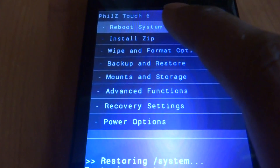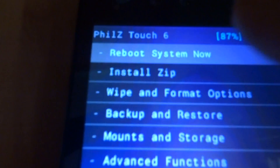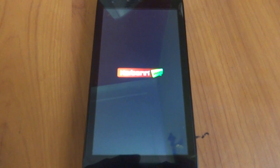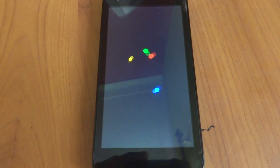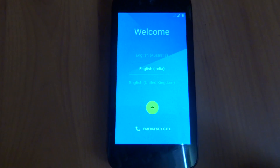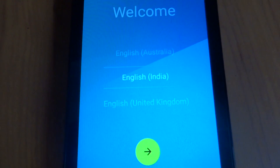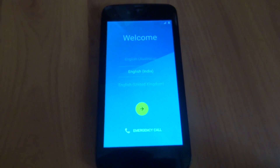Back and reboot system now. Yes guys, it's finally installed and now it's in English India. This took about 5 to 6 minutes.